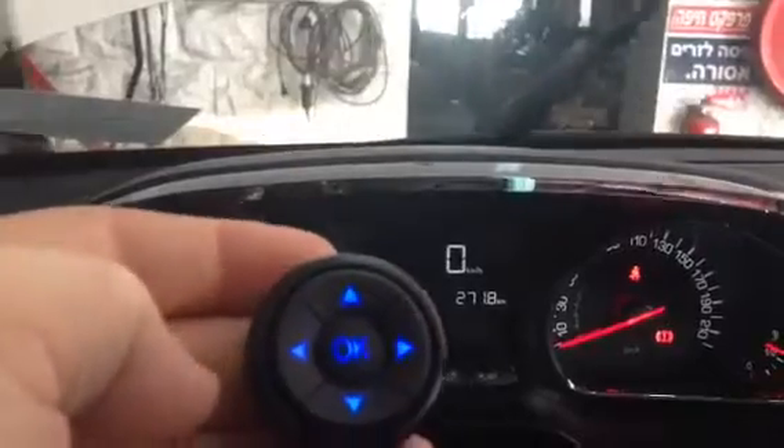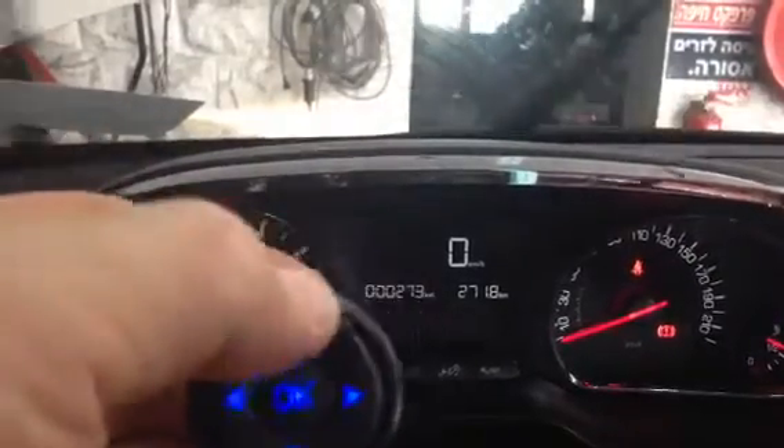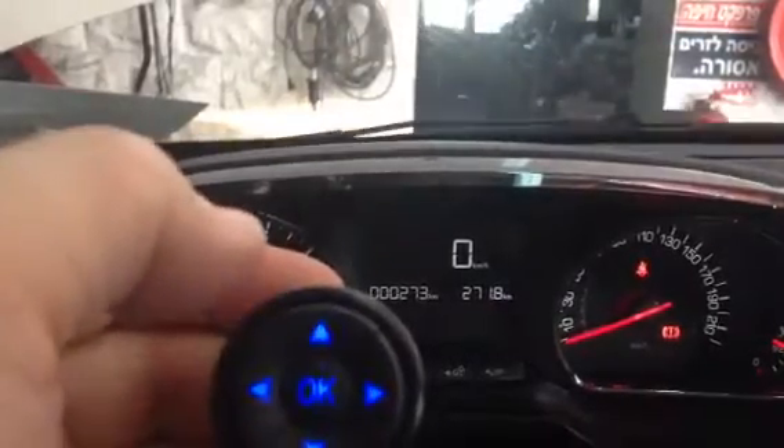Briefly press for intermittent wipe, normal wipe, rapid wipe, and off.